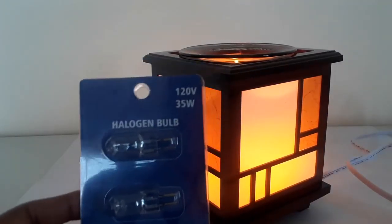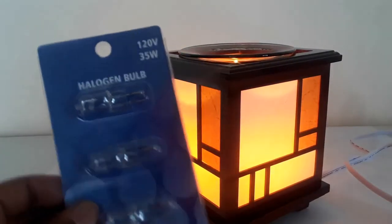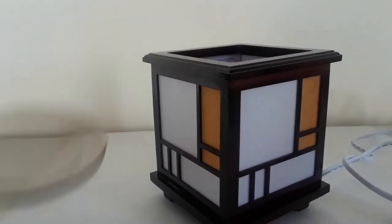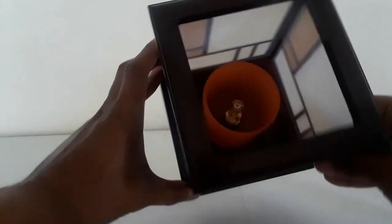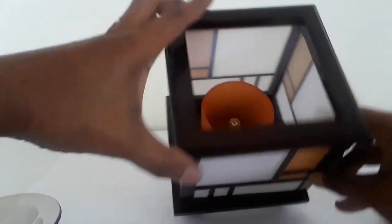All our oil warmers come with a 120-volt, 35-watt halogen bulb. We do have these on our website because they are very difficult to find. To replace it, turn the oil warmer off, wait for the bulb to cool, remove the dish from the top, and you'll see the bulb on the inside. Just remove the bulb once it's cool and replace it.